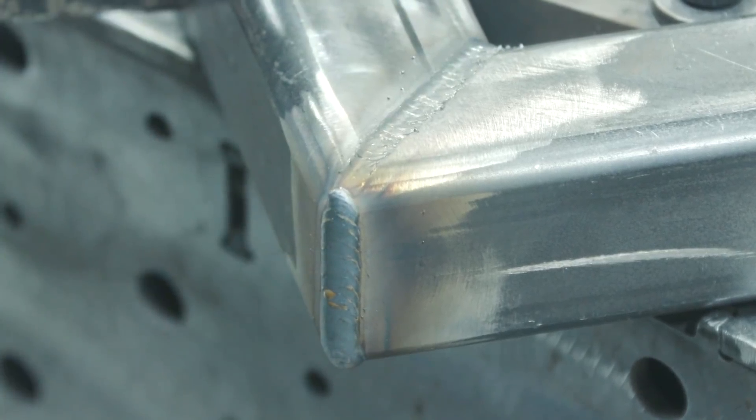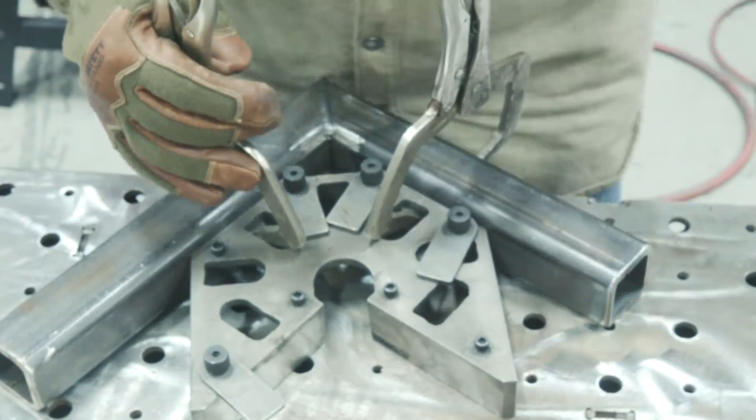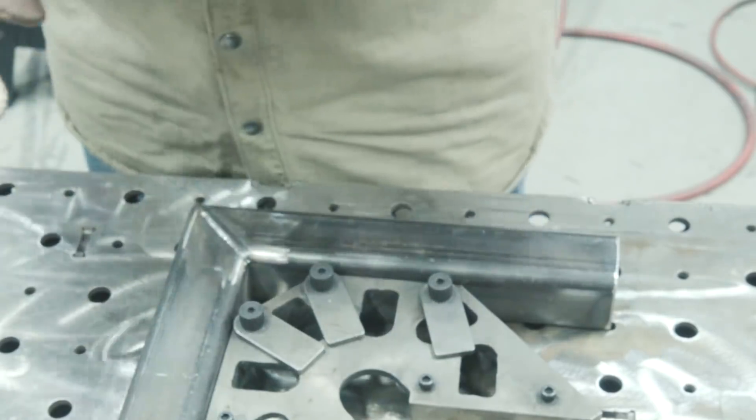Now that I have two sides welded up, I can go ahead and bust the clamps off, take the fireball square off, weld up the beveled side, and then do the inside corner. Then we'll get to the blending.